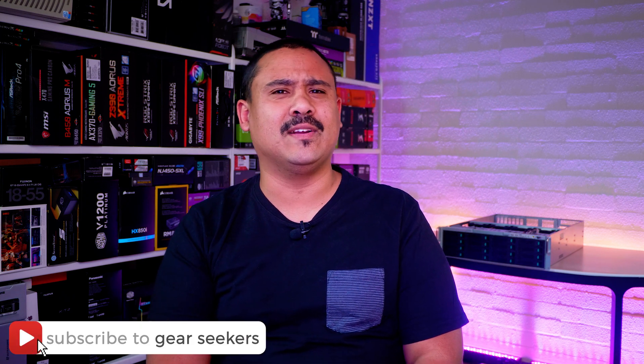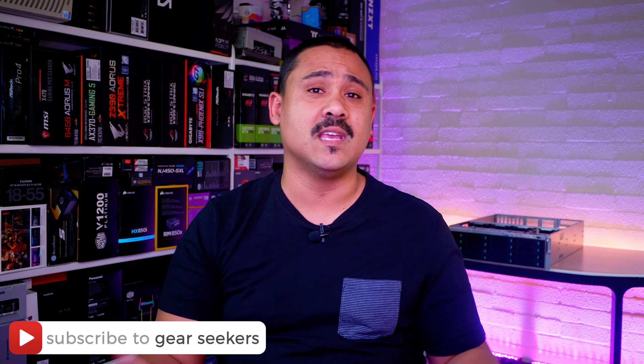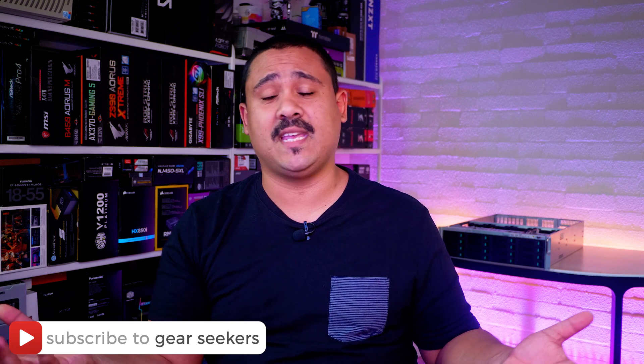If you haven't subscribed yet, make sure you hit that button right now and turn on the little bell to receive notifications. We upload basically every single day of the week. Make sure you're subscribed.